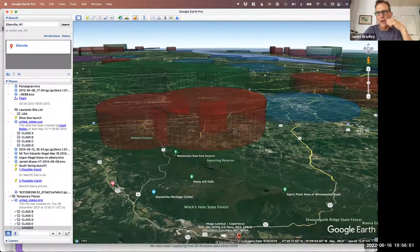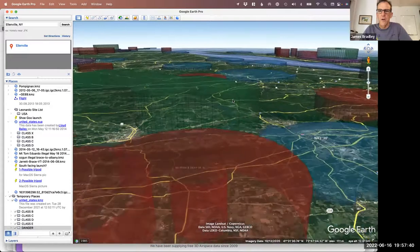Paragliders from Ellenville fly through the Gardner drop zone area all the time, but it's not a great idea to fly through the center part. You can usually see the skydiving plane in the air and figure out where it's going that day. For beginners they jump out at 13,000–13,500 feet, and this airspace goes up to 14,000 feet — that's why they're so tall. If you can figure out where the plane is going, that tells you where to stay out of.